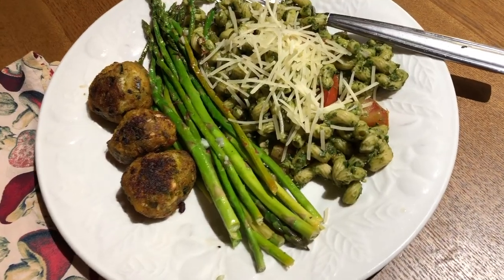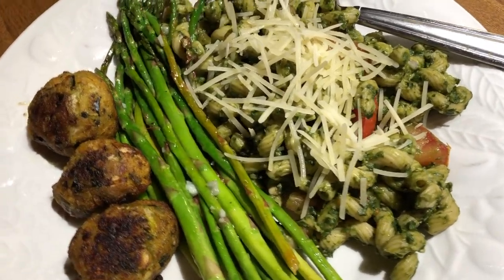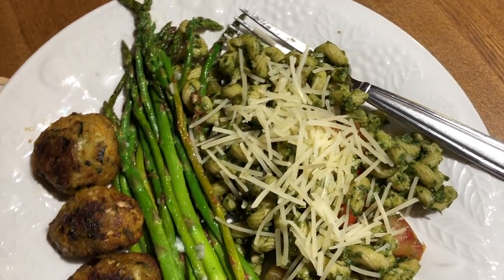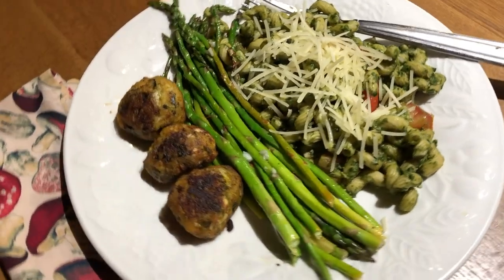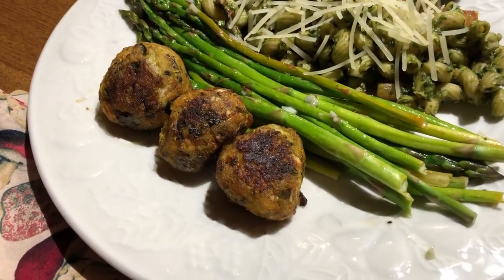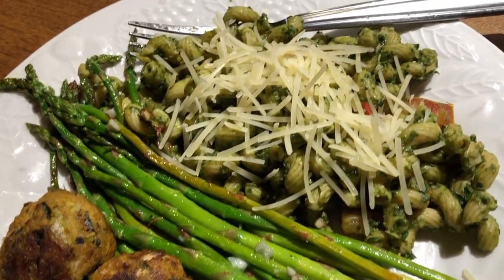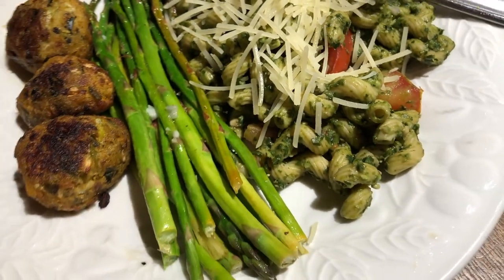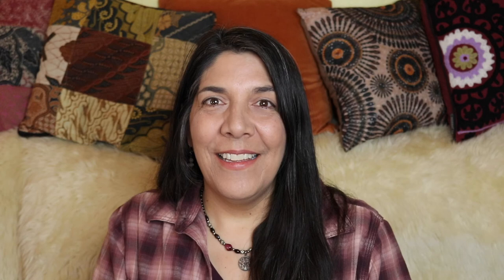We're finally at the last meal of the day and the last meal of the week. I finally cooked up those veggie meatballs — they were okay, I probably wouldn't buy them again though. And I made up some quick pesto pasta by literally just putting pesto on pasta. I also made some garlic lemony asparagus. This was a great meal to end the week and to end this video.